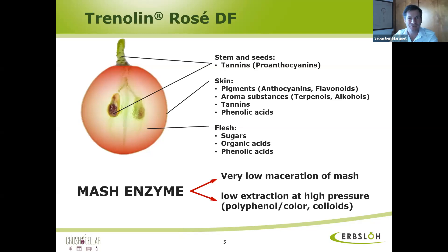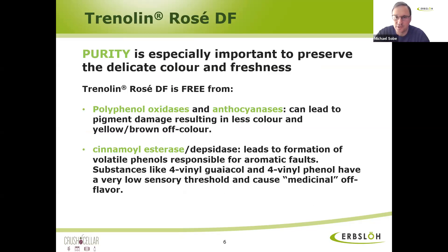I see Trenolin-Rosé-DF — what does the DF stand for? DF is very important. DF means depsidase free. That is a German term, but all our enzymes from Erbslöh carry that DF. Translated into English, it means cinnamyl esterase free. A cinnamyl esterase is an enzyme cleaving activity that naturally occurs in enzymes, but it will promote the formation of volatile phenols. We know those volatile phenols from bread — they're not wanted in wines. And that's why all Erbslöh enzymes are DF, depsidase free, cinnamyl esterase free.